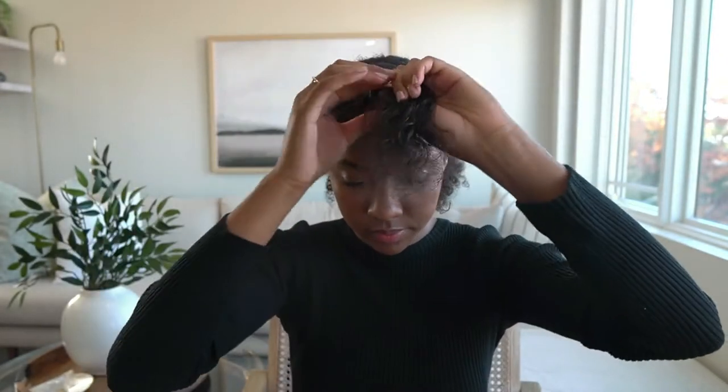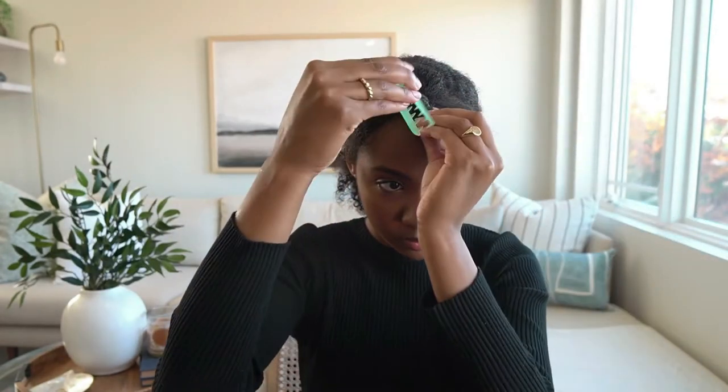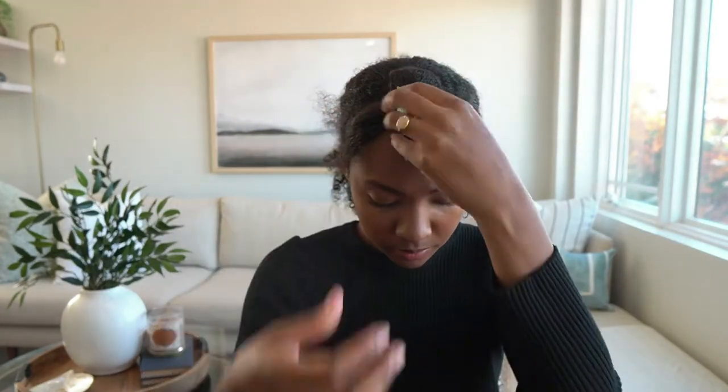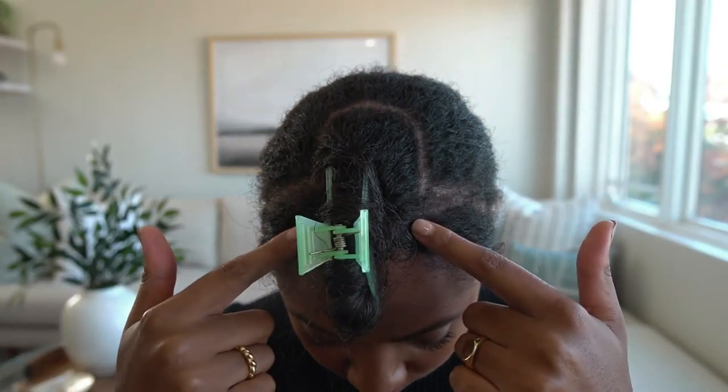The easiest way to ensure you are taking the right amount of hair for your parting is to just take out your wig and measure it on your head — see where the wig starts and ends and just create the parting based on that. This is pretty much how the parting should look.